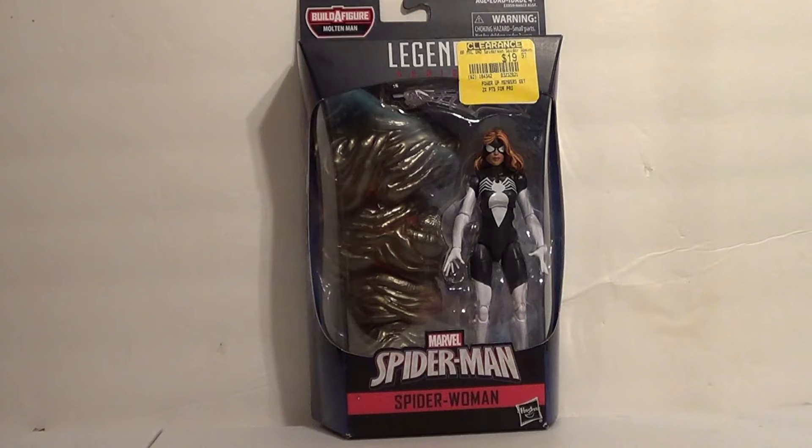Today we have another spider character: Spider-Woman, from the Molten Man Build-A-Figure Wave. This Build-A-Figure Wave was also the Spider-Man Far-From-Home Wave, which I still need most of. I've been slacking on Marvel Legends.